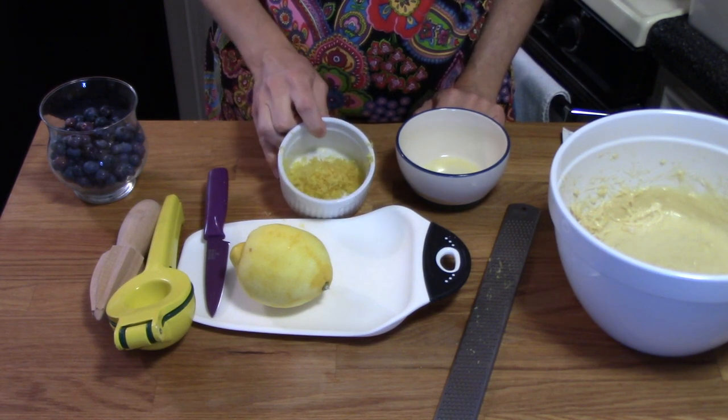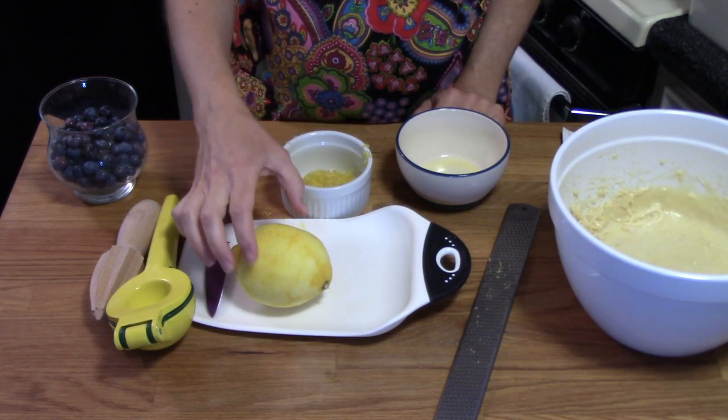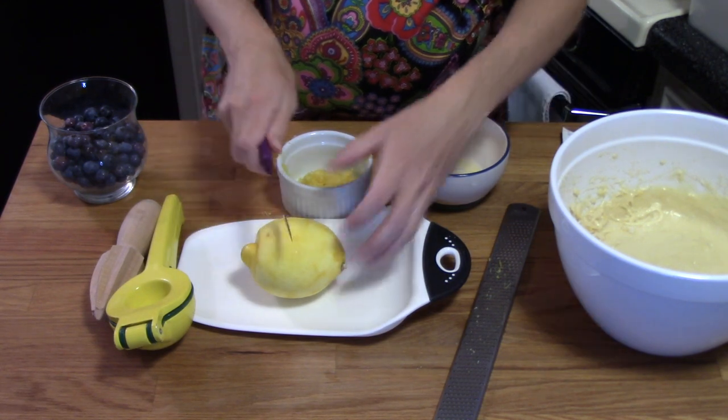This is an exceptionally large lemon, so I was able to get the full two tablespoons of grated lemon zest out of just this one. But if you have normal-sized lemons, you'll probably need two to get all the zest and juice you need.